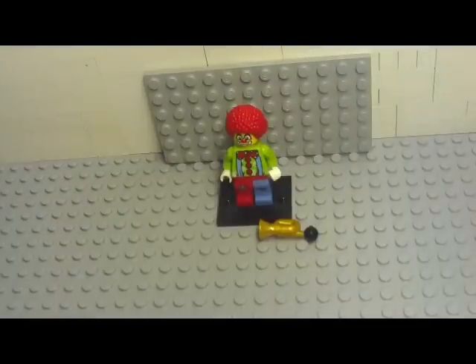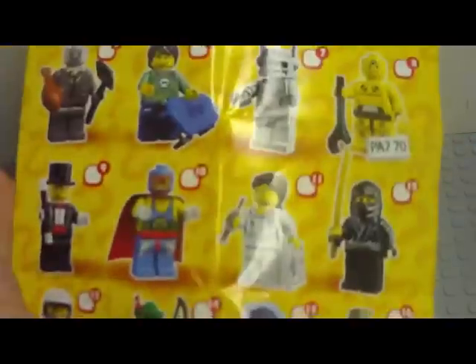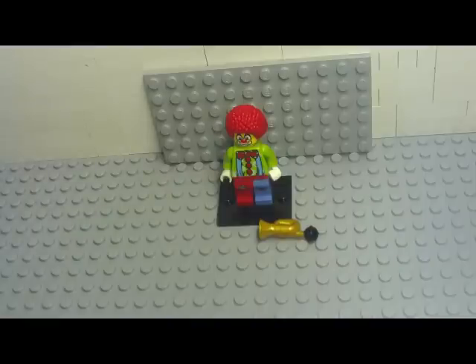Each one inside the bag comes with a little fold-out checklist of all the minifigures that there are, and on the back there are instructions on how to build it. Let's get to the minifigure.